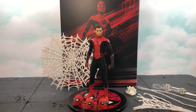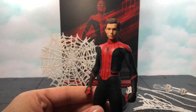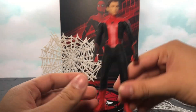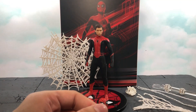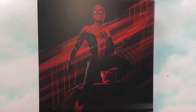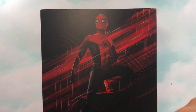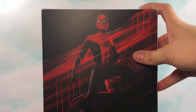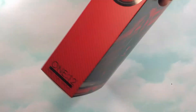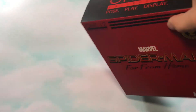Mezco really knocked it out of the park with this one, especially with the suit and the head sculpt — the Peter Parker head sculpt, Tom Holland. So right now I'm going to get into the video and show you all his accessories, articulation, box, and all that stuff. First things first, let's take a look at the box. This box is exceptional — I really like the picture on the box. It's a little smaller, like a lot of the other Mezco exclusives. It has a Spider-Man Far From Home logo on here, and that's pretty much it.